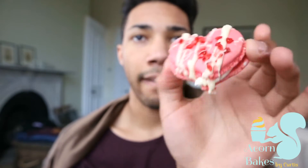Hey, I'm back for another video. I'm going to show you how to make some really cute heart-shaped macarons for strawberries and cream, and it's Valentine's Day in two weeks so I thought that'd be a cool thing to do. So we're just going to jump right in.